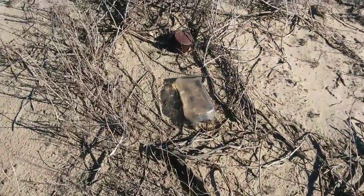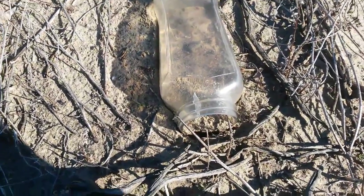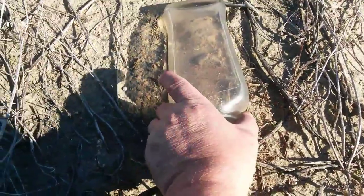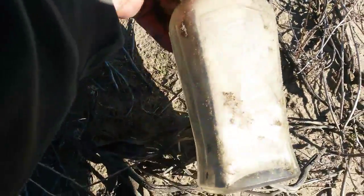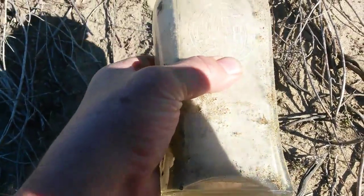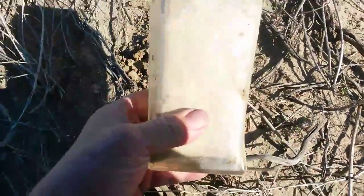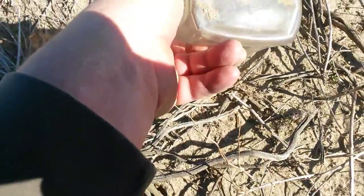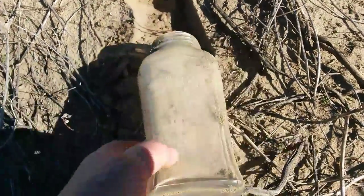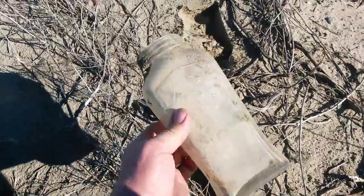I found my first find. Let's check it out. It's definitely an older style bottle. It's got a crack in the top, but it's pretty cool. It has writing on it — it says 'Globe Lakes,' I guess. I'll have to clean it up more and see what it is. It looks like it's 1940s. That's cool. I kind of like that. On to the next.